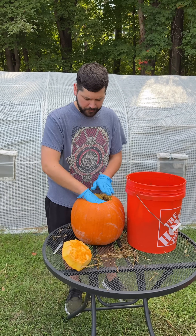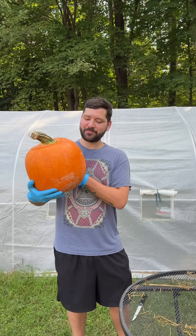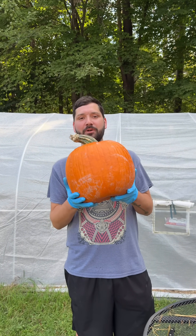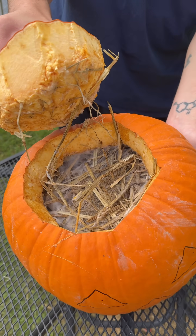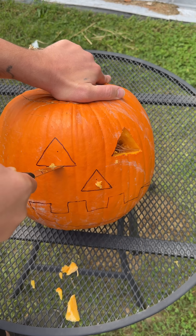Then I attached the top of the pumpkin and let the mycelium from the grain colonize the straw. We got this thing packed really tight, full of straw and grain spawn. After only seven days the pumpkin was already fully colonized and ready to fruit.